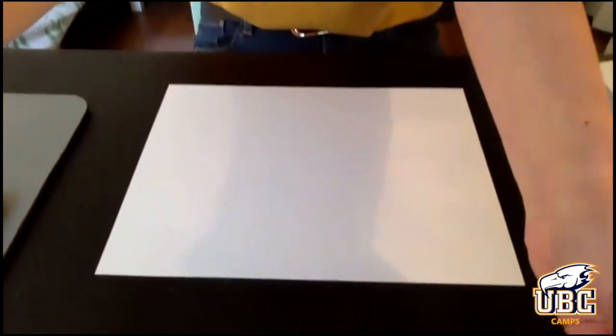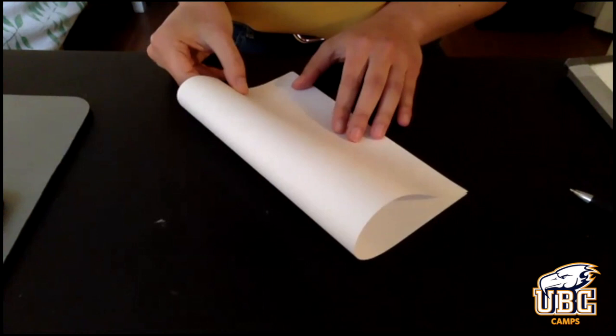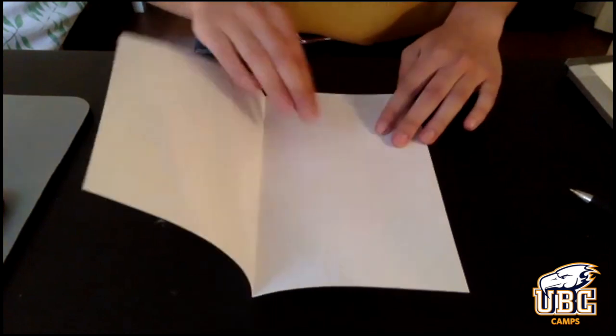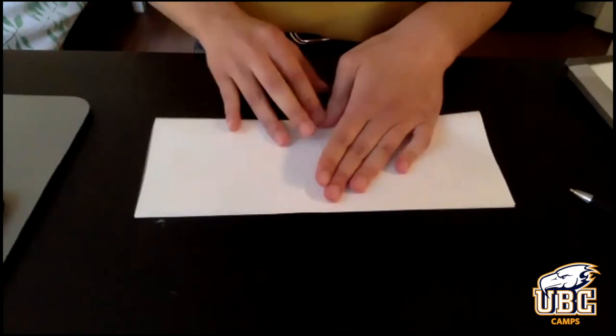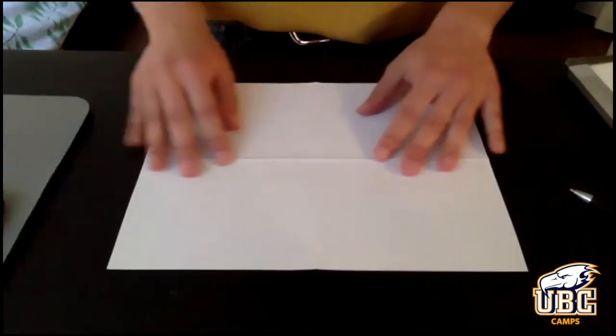We're going to fold it and divide it into four sections. So we're going to start with folding it this way. Don't be too worried about the edges lining up, because we're just looking to divide the piece of paper. Then unfold it and fold it in half again this way. So what you should end up with is a piece of paper that's divided into four sections. We're going to use this piece of paper to get some of our drawing jitters out.